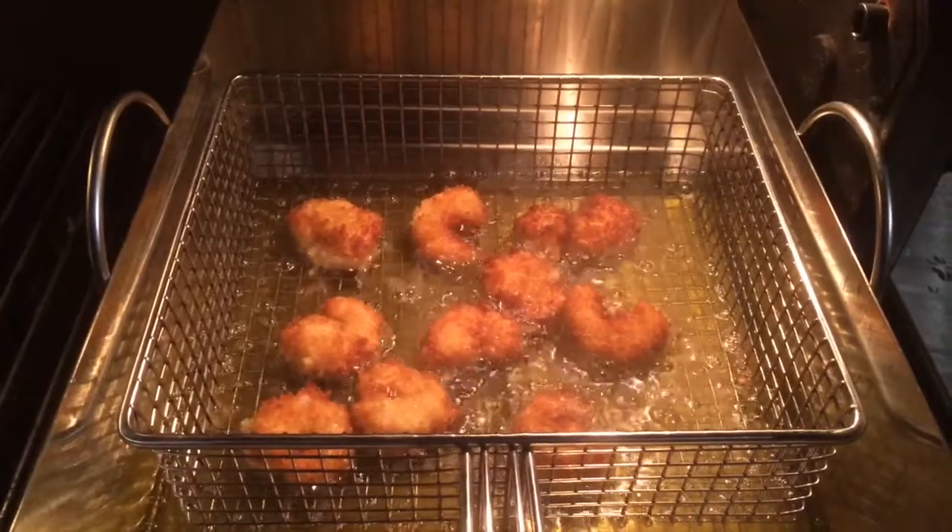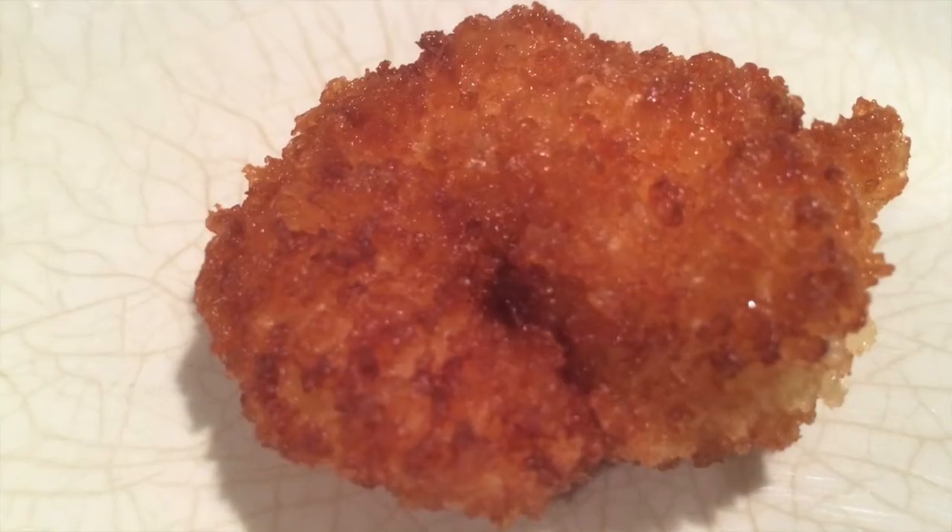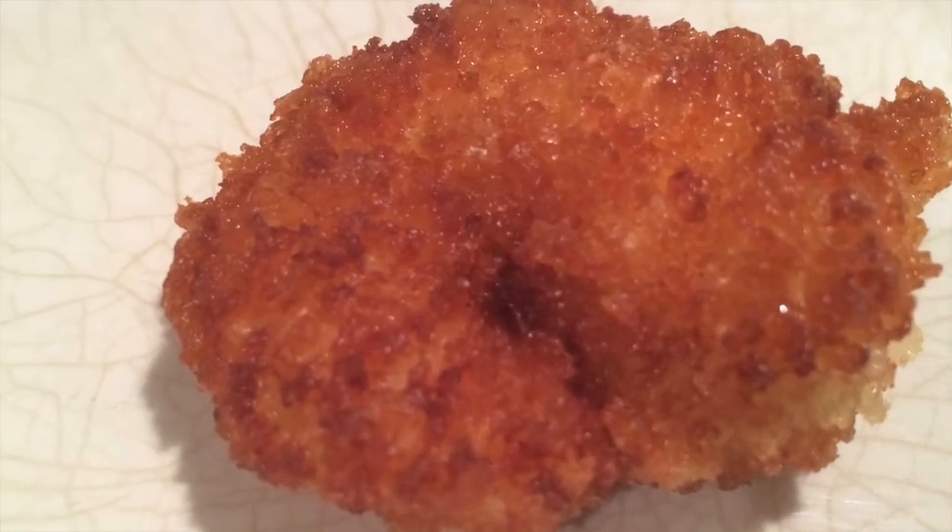By the time I pulled them out a few minutes later — five minutes or so, if that — they were a beautiful, beautiful golden hue. And they tasted damn good.